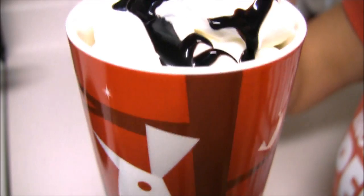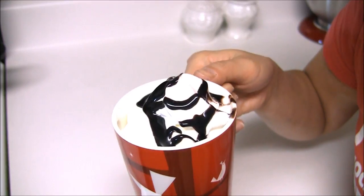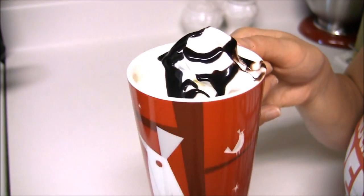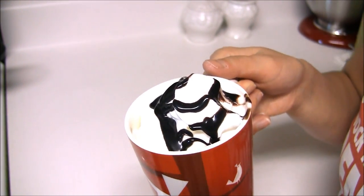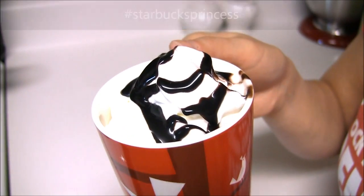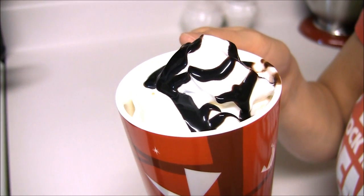So there it is. Let's give it a taste. Delicious! If you guys try this recipe out, definitely let me know. Send me a tweet on Twitter or you can use hashtag Starbucks Princess. If you guys have any other questions, comments, or concerns leave them down below and I'll get back to them as soon as I can. See you guys next time.